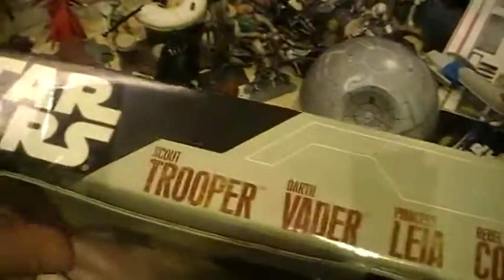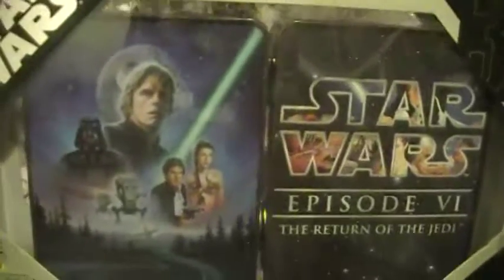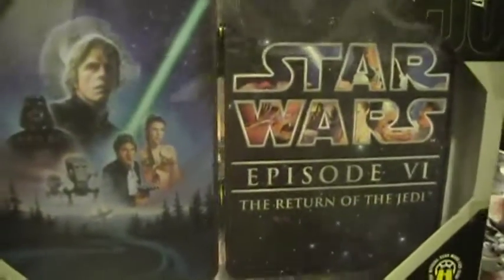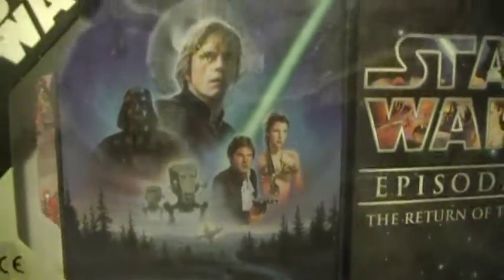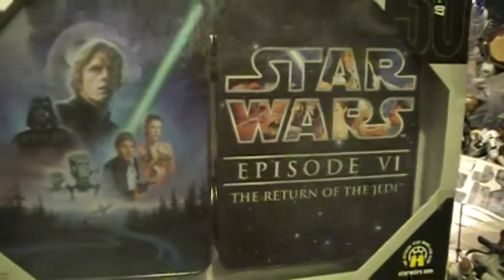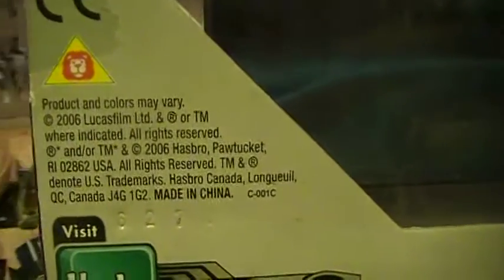Take a look at the back. It's a pretty thin box. When I got it, I was kind of hoping — I hadn't really seen this around — I was hoping the tin itself was a little bigger. I was hoping to use it to throw a couple odds and ends in, but the artwork is pretty neat. Not too shabby. Star Wars Episode 6, Return of the Jedi. This came out back in 2006, of course, for the 30th anniversary.